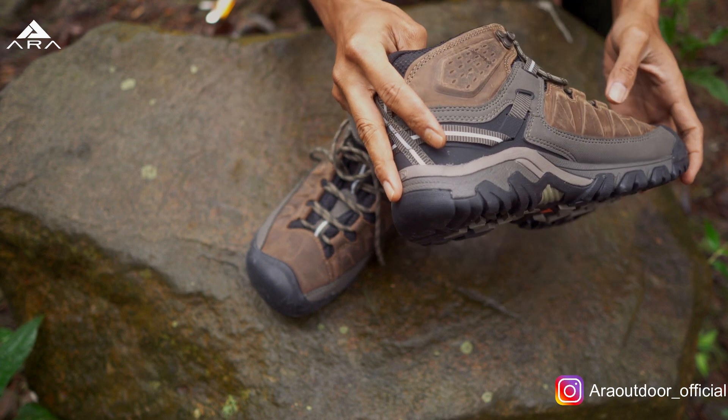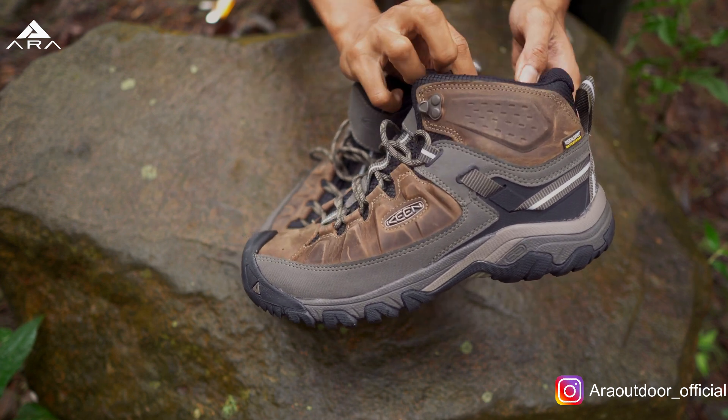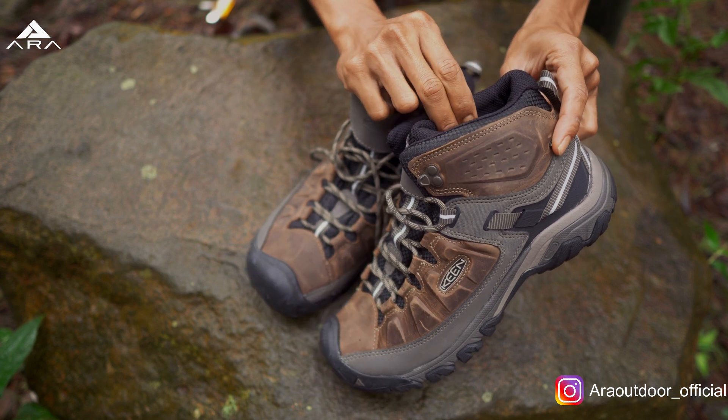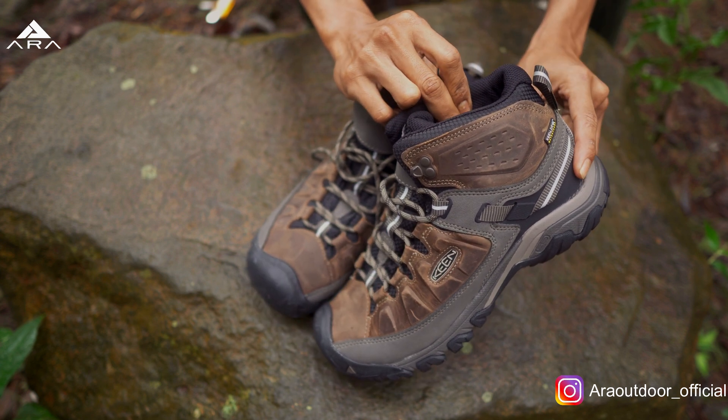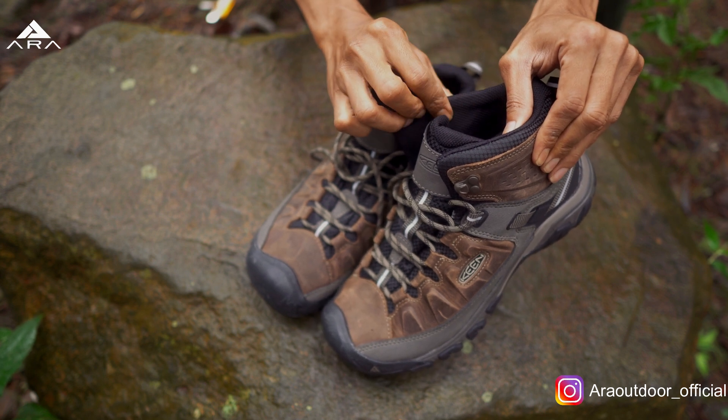Langsung aja, karena udah kita pegang bagian collar-nya dulu. Ini padding-nya cukup empuk di bagian dalam, di bagian inner-nya. Jadi nyaman. Kemudian breathable-nya juga bagus karena bahannya porinya besar.